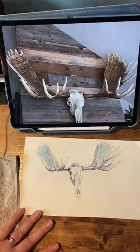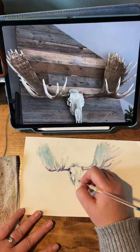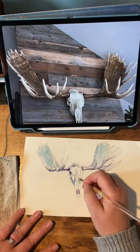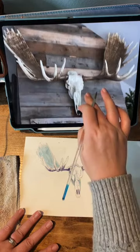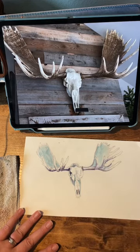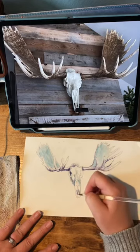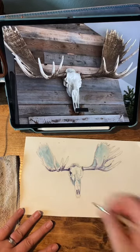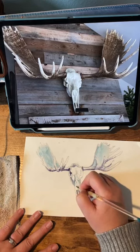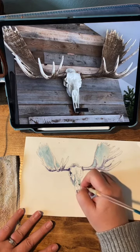I do want to release some smaller surface pattern collections more often. So putting new stuff out there more often instead of it taking me so long. I feel like it takes me a long time to finish up a pattern collection, mainly because I get stuck in this phase of painting and I just love it so much that I just never want to stop and get moving on to actually putting them in patterns for fabric.